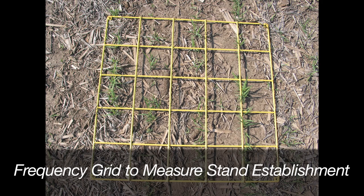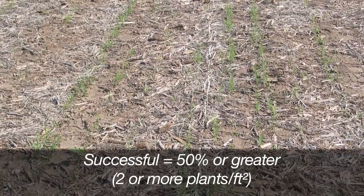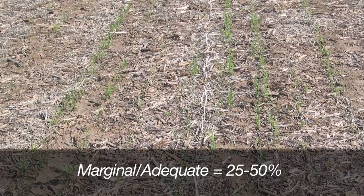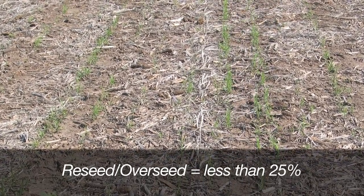Use a frequency grid to monitor grass and weed seedlings during the seeding year. When grass seedlings are easy to see and have three to four leaves, select at least 10 different locations in your field. A stand frequency of 50 percent or greater indicates a successful stand, whereas stand frequencies between 25 and 50 percent are marginal to adequate, and stands with less than 25 percent frequency may need to be over-seeded or re-seeded.